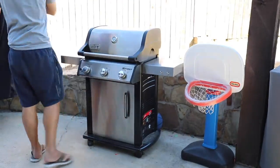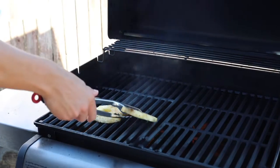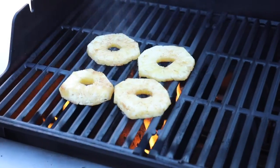Who doesn't love a five minute recipe? To grill pineapple, all you do is sprinkle some cinnamon and brown sugar on the slices.